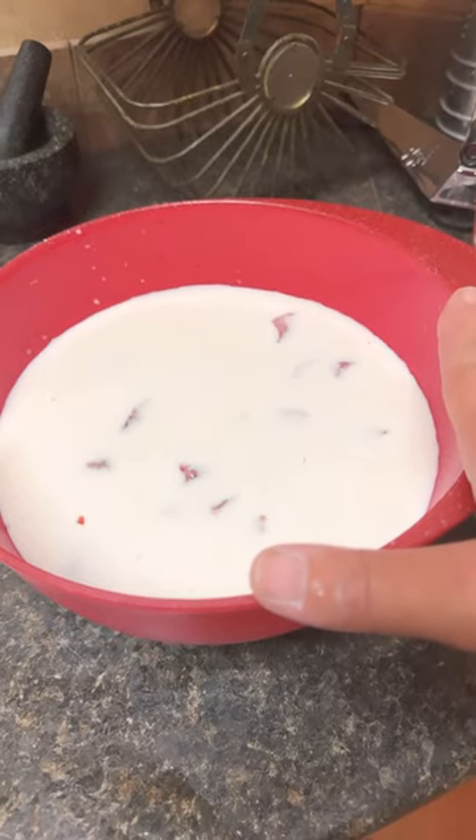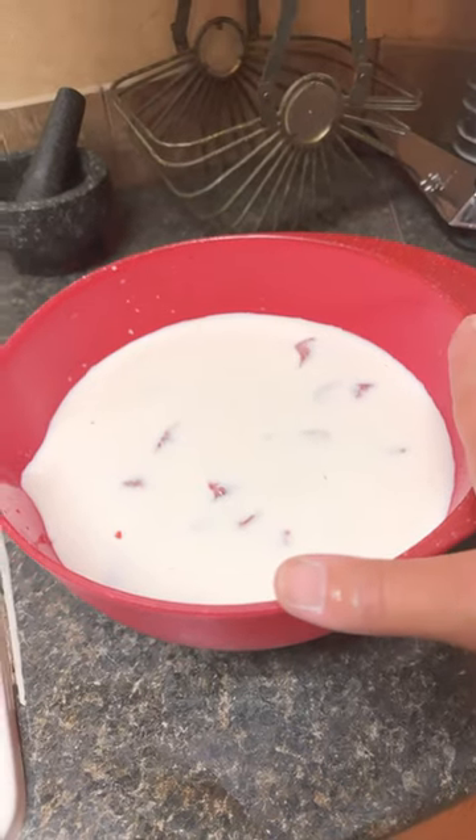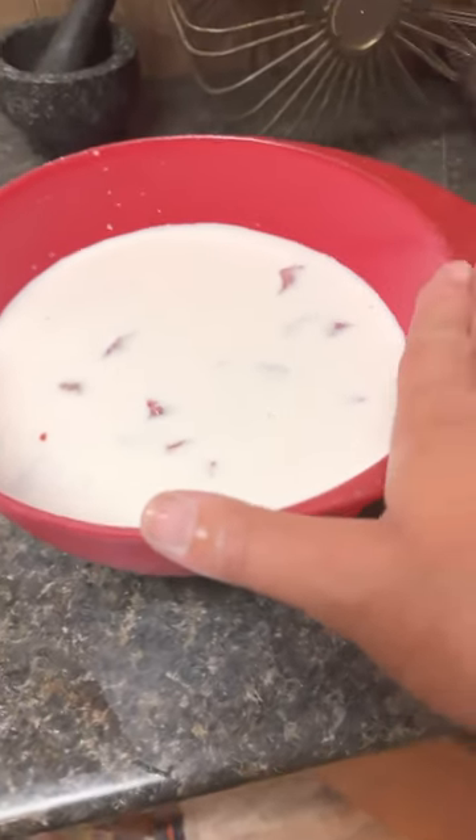Once it's soaked for 24 hours, I'm gonna drain it, batter it, season it, and then deep-fry it to make fried backstrap for dinner after church.